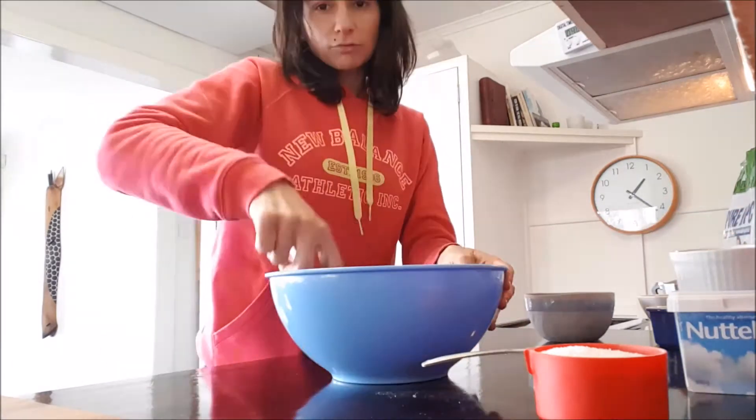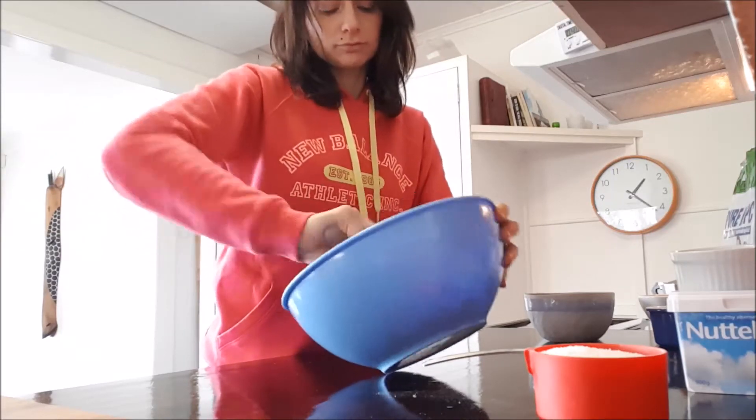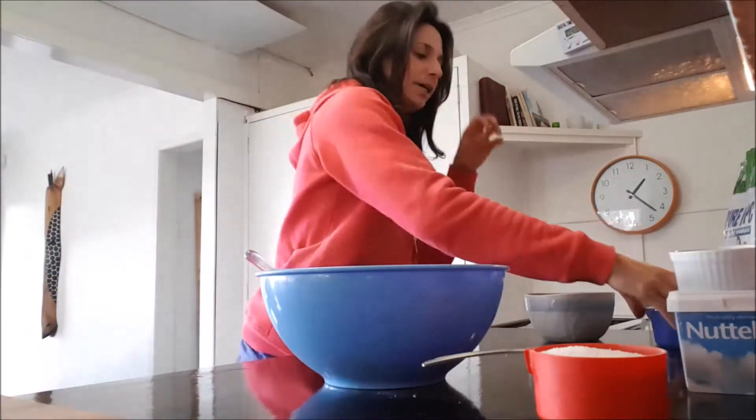We're gonna mix it properly until it's nice and smooth — it's gonna look something like that. After this, we're gonna add one egg.